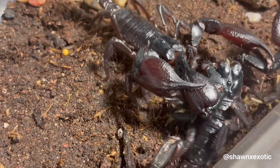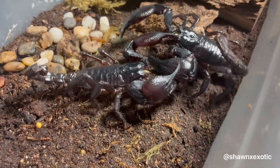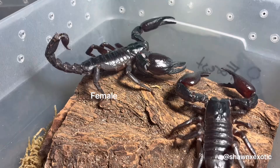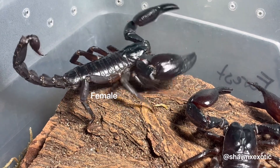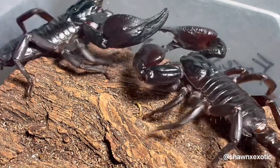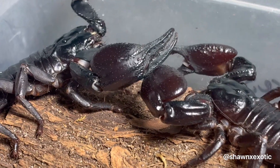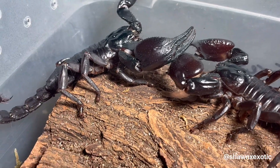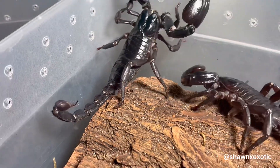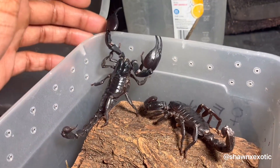When breeding scorpions, they may complete the ritual all in one go, and sometimes they separate. If they separate before fertilization, it could be that the female wasn't ready or got spooked. If she isn't ready, you'll be able to tell from the beginning that she'll attack the male or run away. Most times when they separate, they'll end up back together after a few minutes. Male scorpions need a solid surface to deposit their spermatophores on.